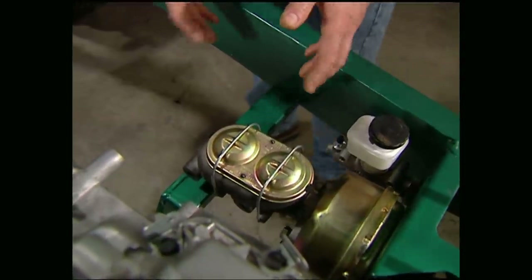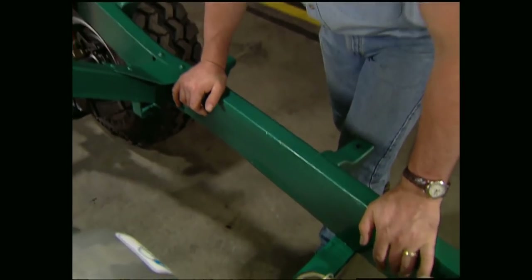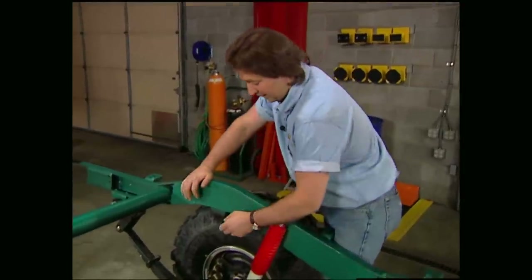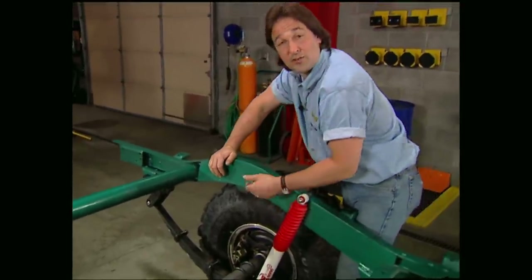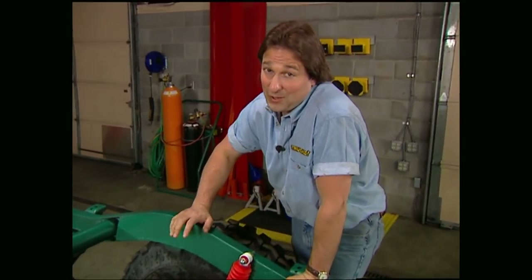We still need to run our brake lines, but that's a snap. We'll take the hard line down the inner frame rail and to the hoses at either end. Here's a mistake a lot of people make with a lift, including a spring over: they don't leave enough slack in their brake hoses for suspension travel. Having no brakes when you're vertical is a tough way to learn a lesson.